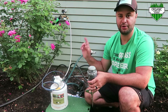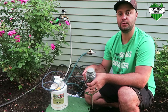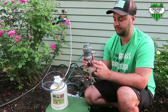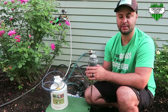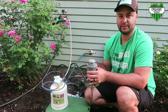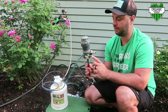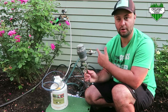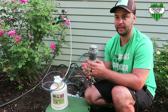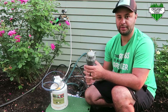Before I show you how to hook this up to your hose, I just want to point out that Long Tools actually did a video on how they hooked it up to a sprinkler system — a regular oscillating sprinkler system, like a tripod kind. I'm going to leave a link to the Long Tools video below. You can hook this up to a regular hose or a regular oscillating sprinkler or any kind of manual sprinkler to use as well.